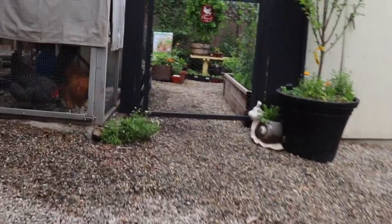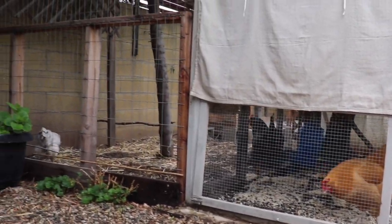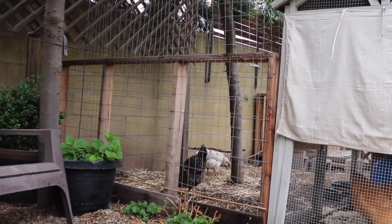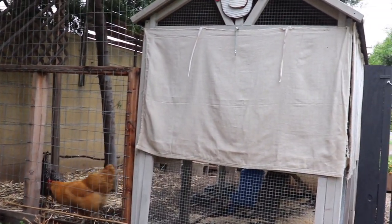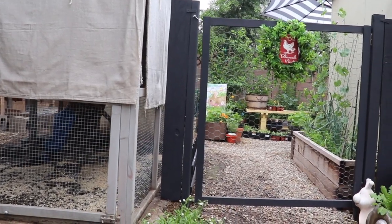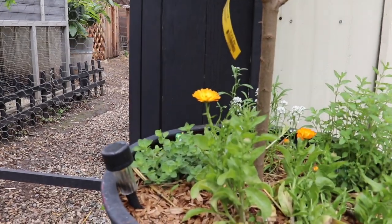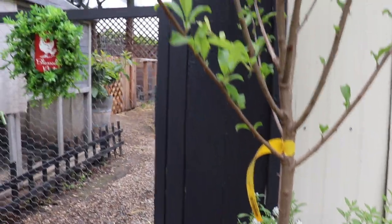Welcome to our urban homestead. I'm so excited to share this with you. We've only been working on this space for a couple of years now and it is really amazing what you can fit into a small area — how much food you can actually grow, how many animals you can safely and happily keep, and also just how much fun it is to be doing this here in the middle of the suburbs. I'm going to let you just take a quick peek at what's growing and then I'll come back and break it all down for you. So right now, sit back and enjoy the tour.